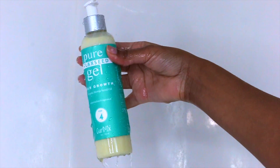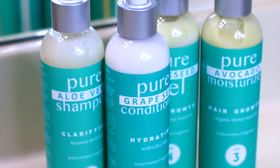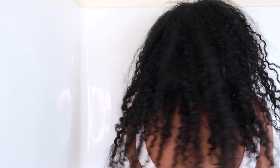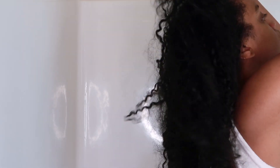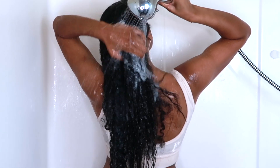Hey guys, so today I'm going to be showing you my winter wash day routine. This is going to be a super easy step-by-step routine because I am using Curl Mix's four-step system, which has all of the products in one kit, which is perfect for your wash day. So let's go ahead and get right into it.